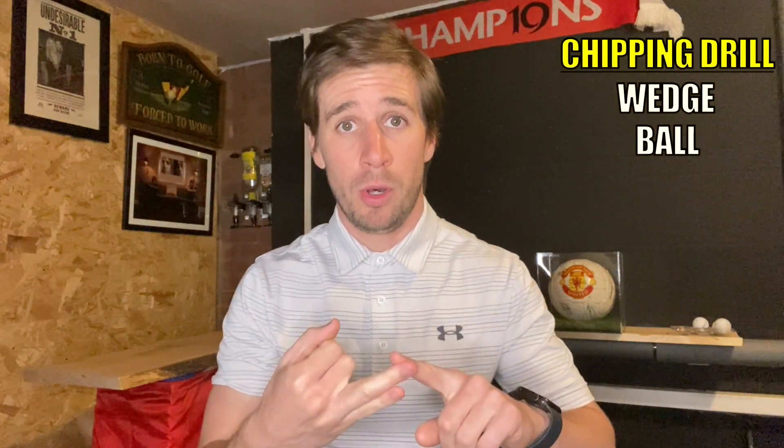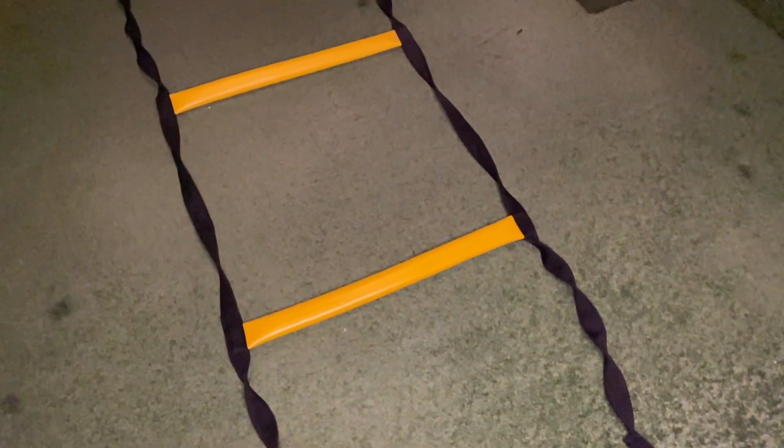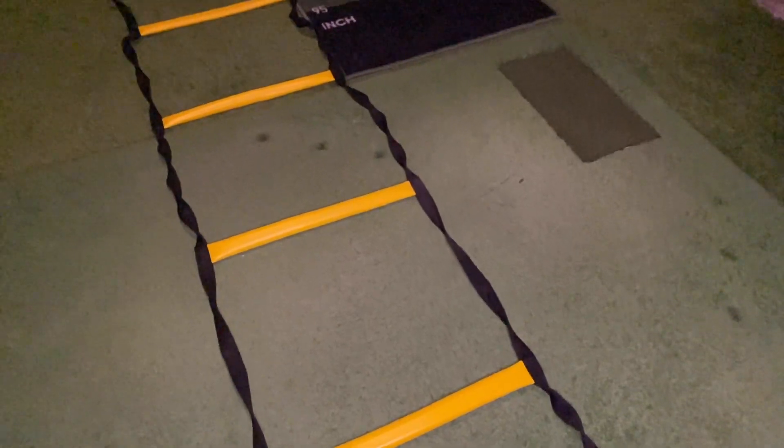I'm going to start with the chipping drill. All you need is a wedge, a ball, and an exercise ladder. These exercise ladders come in a variety of styles, but I'm going to link one similar to the one I have in the description below.